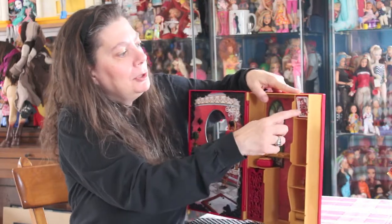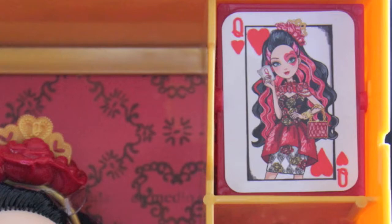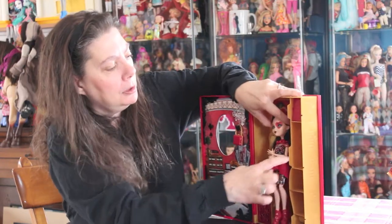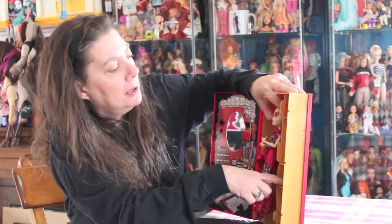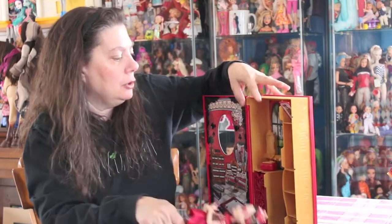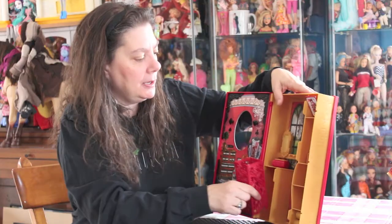It has a cute little card thing up here that you can spin — I just love that. It has a place that you can hook Lizzie so you can just stand her right there, and then it has more little places: room to put her shoes, her books, another place you can put her purse. And there's a drawer here, like the typical Mattel little drawer from the Dream House, where you can just stick a whole bunch of things in and hide them.